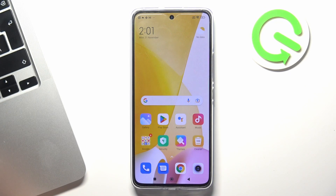Hi, welcome to Hard Reset Info Channel viewers. In front of me is Xiaomi 12 Lite and now I'm going to show you how to improve battery life in this device.